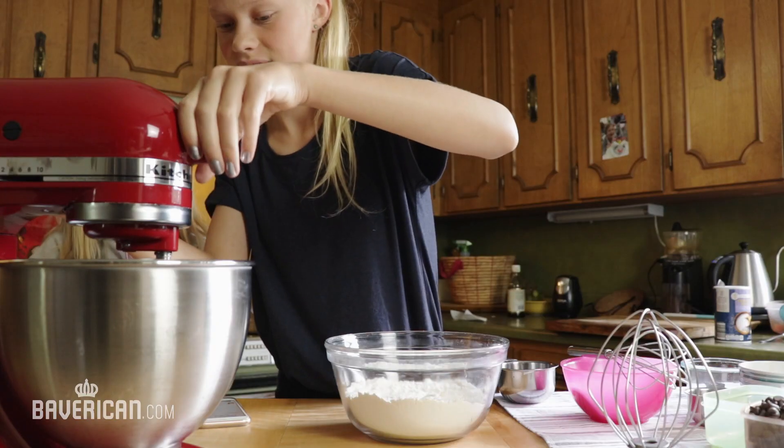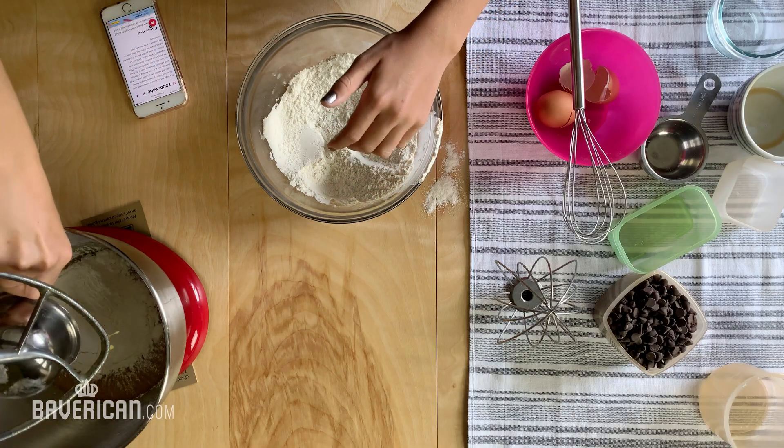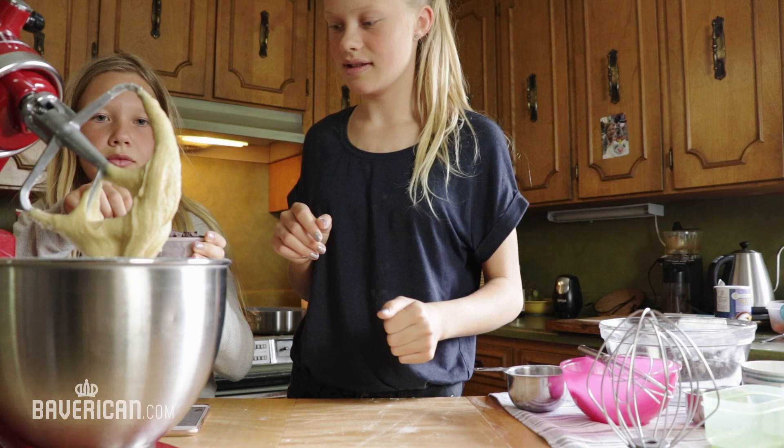Now let's add flour next, a cup at a time. And then the other — I'll put in one cup and you put in another. Let's put in one cup. Don't put it in that way. You start with the first half. Go.